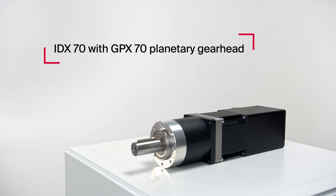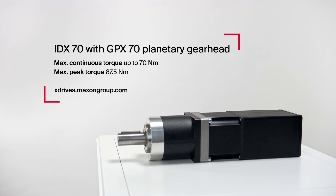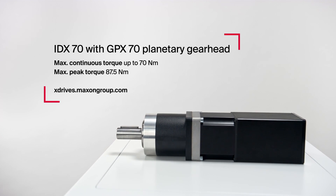Or here, the even stronger IDX70 with Maxon's new and online configurable GPX70 planetary gearhead.